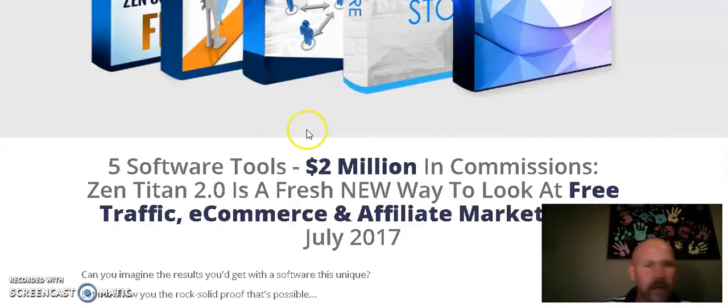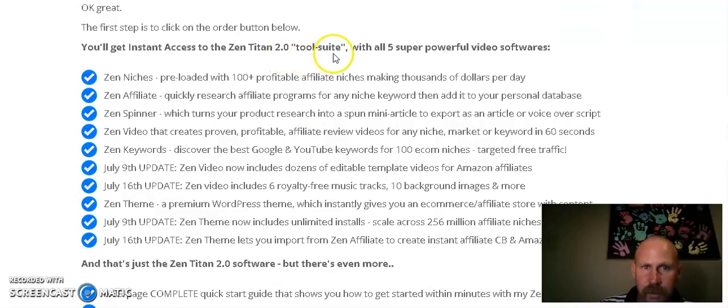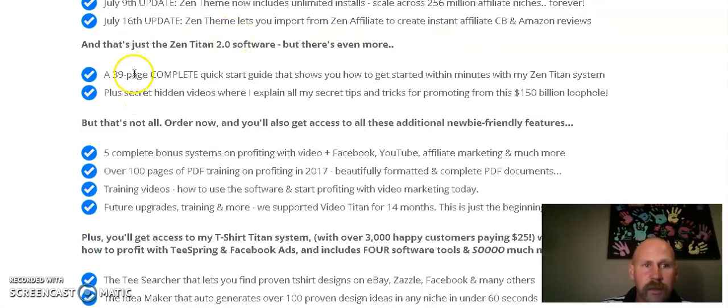You're going to get Zen Videos, Zen Stores, Zen Affiliate Niches, Zen Builder, and Zen Feeder — which is a constant stream of the hottest products on Amazon with the highest commissions, so you'll know what's selling and what commissions you're going to make. You'll also get Zen Keywords to discover the best Google and YouTube keywords for 100 ecommerce niches for targeted free traffic. Plus, you get a 39-page complete quick start guide that shows you how to get started within minutes.